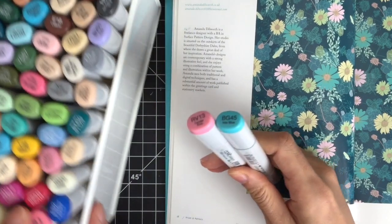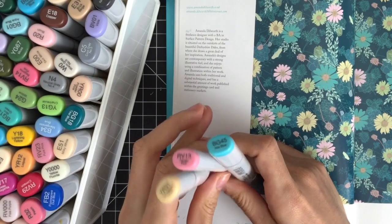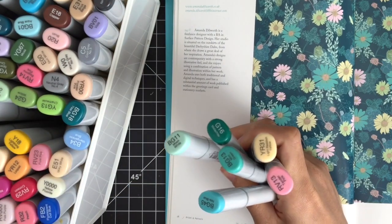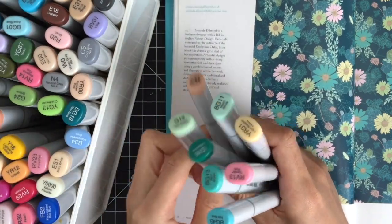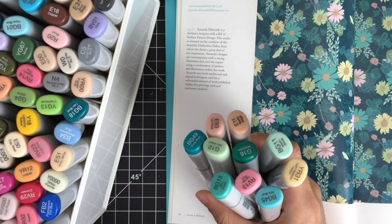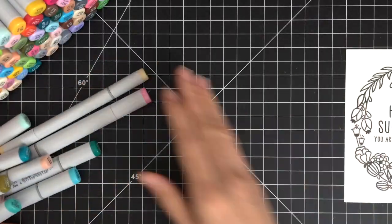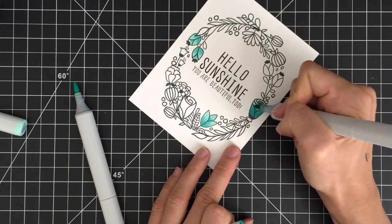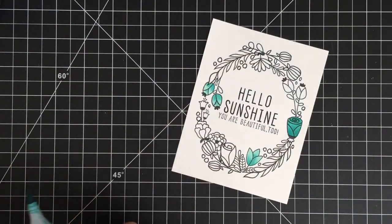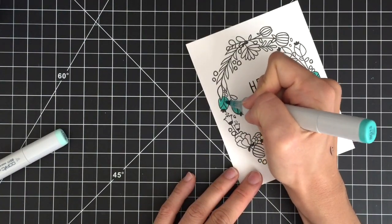Here is my color picking process. Once I choose an image from the book, I pick three main colors from the image and pull out three Copic markers that match the colors I chose. Then I start choosing additional colors that go with the main colors — they happen to be shades of those main three colors in this case. If you use Altenew black ink for stamping like I did in this video, make sure to dry your stamped images first before you color them with Copic markers to prevent ink bleeding. Otherwise, I recommend you use Memento Tuxedo Black Ink or Hero Arts Intense Black Ink.